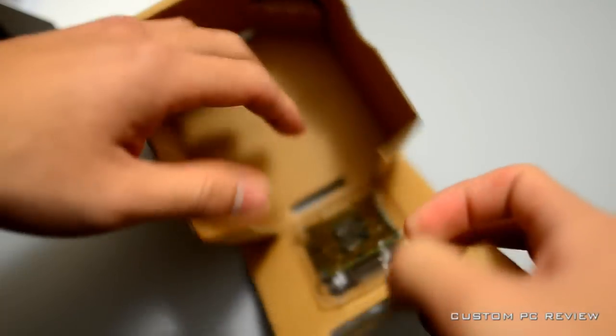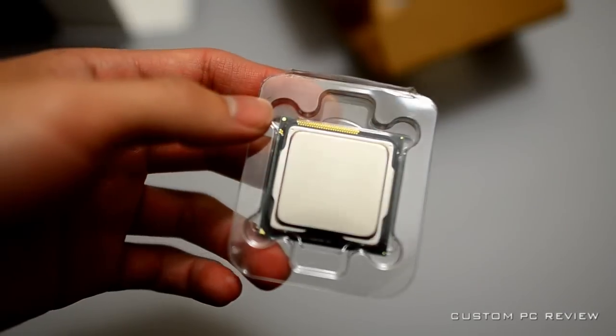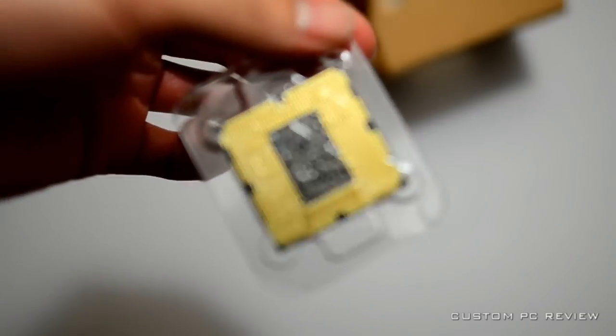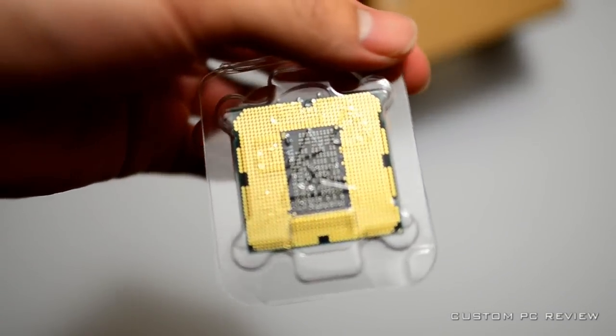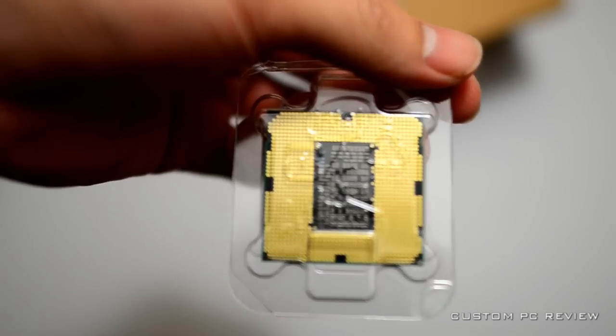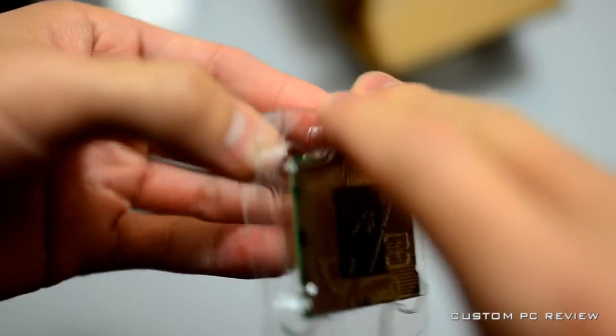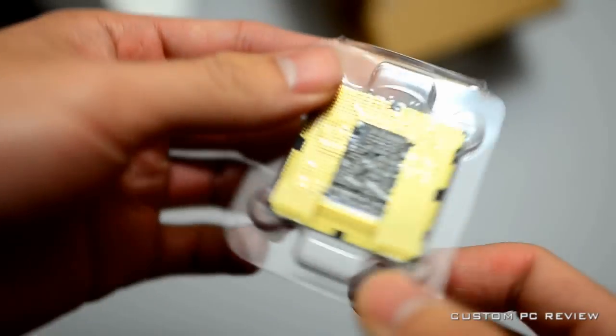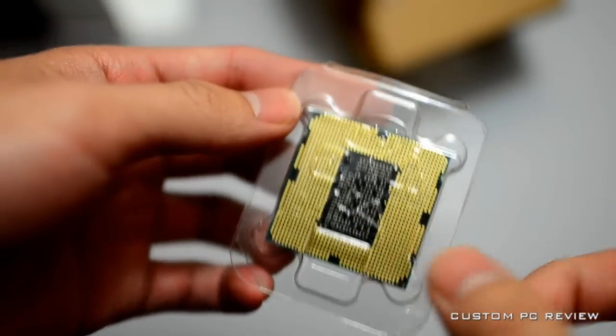Here's the CPU itself — it uses the 1155 socket. Nothing too special, nothing you haven't seen before. I'll wait until I can stick this into a motherboard rather than taking it out now.